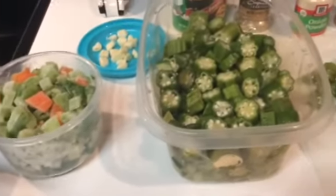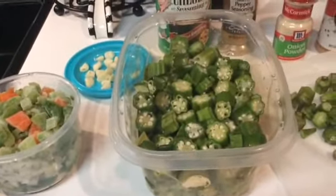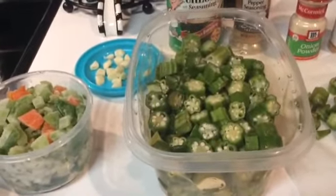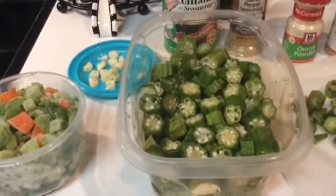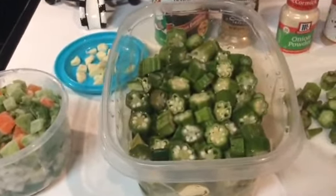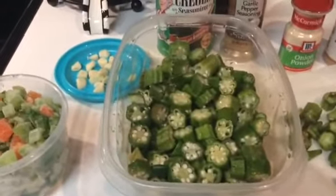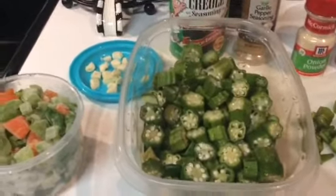Hey everybody and welcome to my channel. Thank you for joining in. Thanks for subscribing and I hope you all are having a great day. It is a little rainy in my neck of the woods but I'm having a great day. I'm going to be making a simple yet delicious dish.